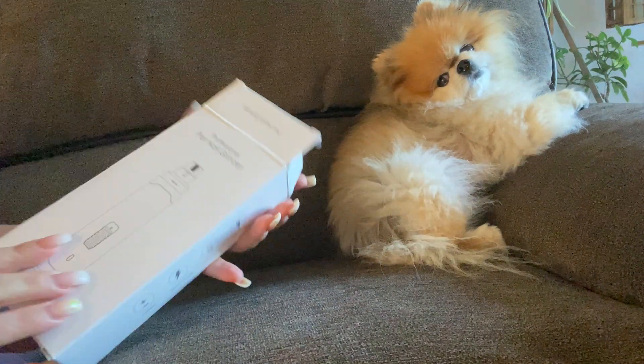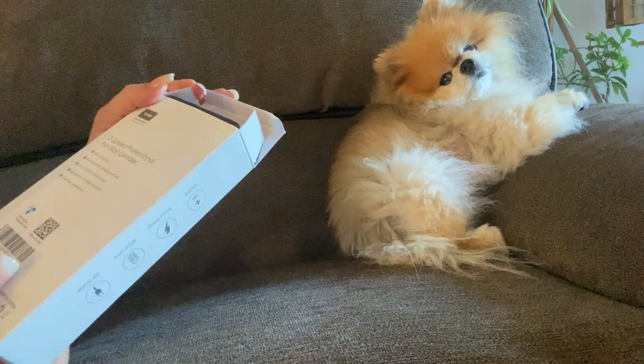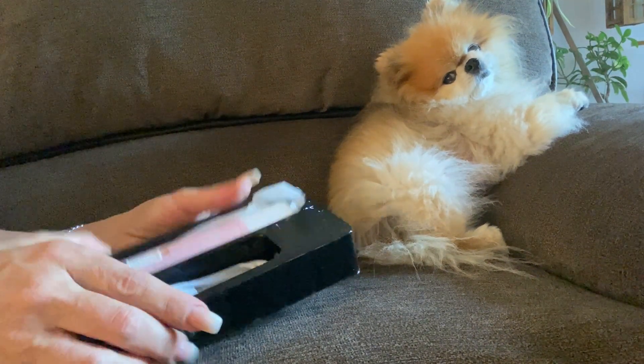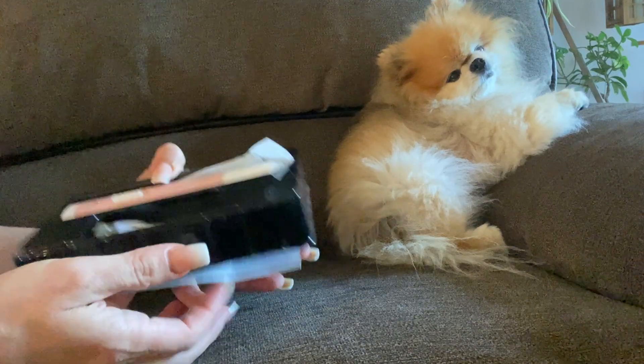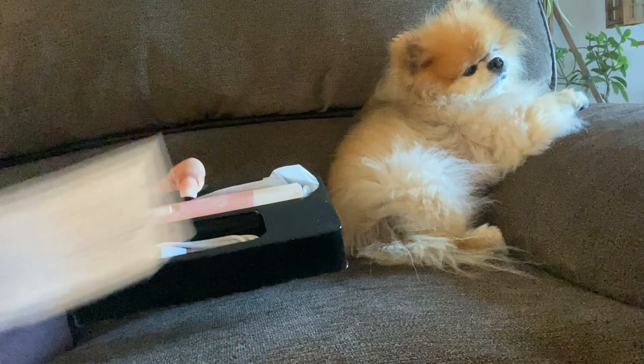Today we are reviewing this professional pet nail grinder, and she's looking because she does not like this thing whatsoever. I always make sure I give her treats after I grind her nails, but it does come with instructions for use.